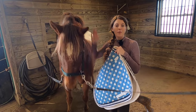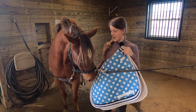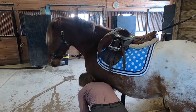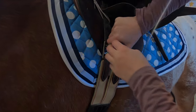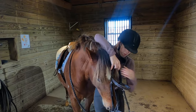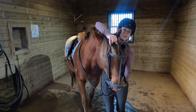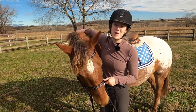Now I'm going to tack up. I'm going to put on my saddle and everything I need to ride, and I'm going to use this lovely new saddle pad I just got. I got my saddle on and now I'm going to tighten my girth. The girth holds your saddle in place and it kind of is like a belt that wraps around your horse. Now I'm just going to put the bridle on, and the bridle is basically to give you some control and help you steer your horse. Tucker is all groomed and tacked up and ready to go.